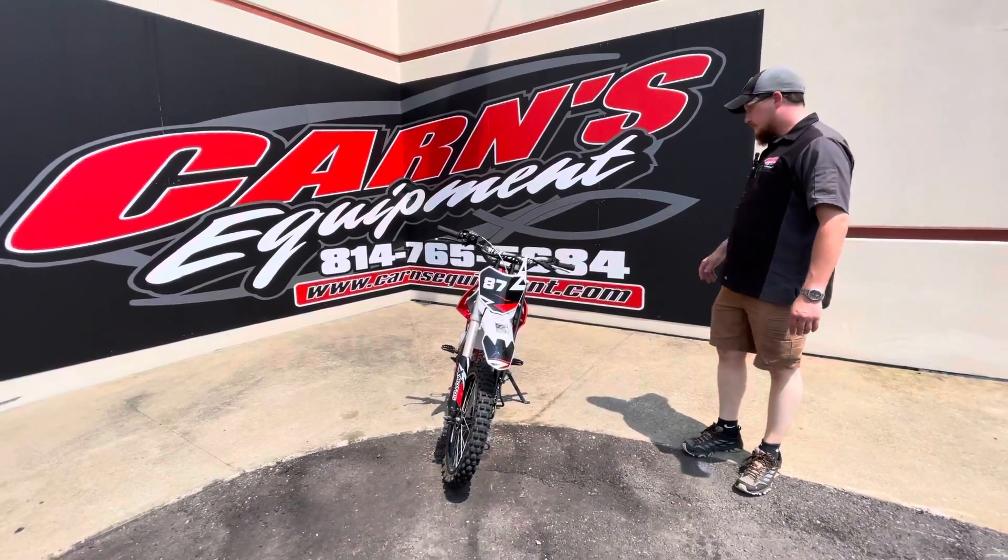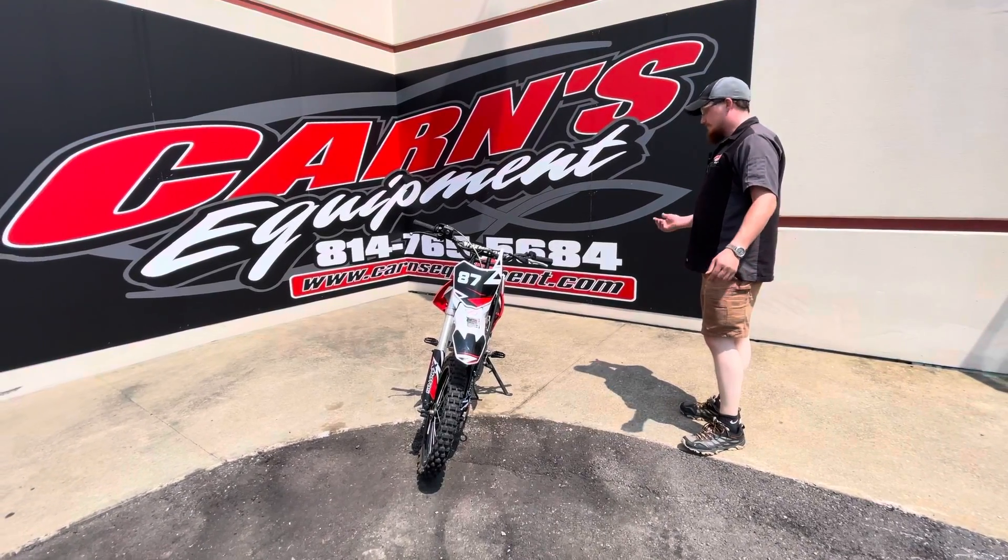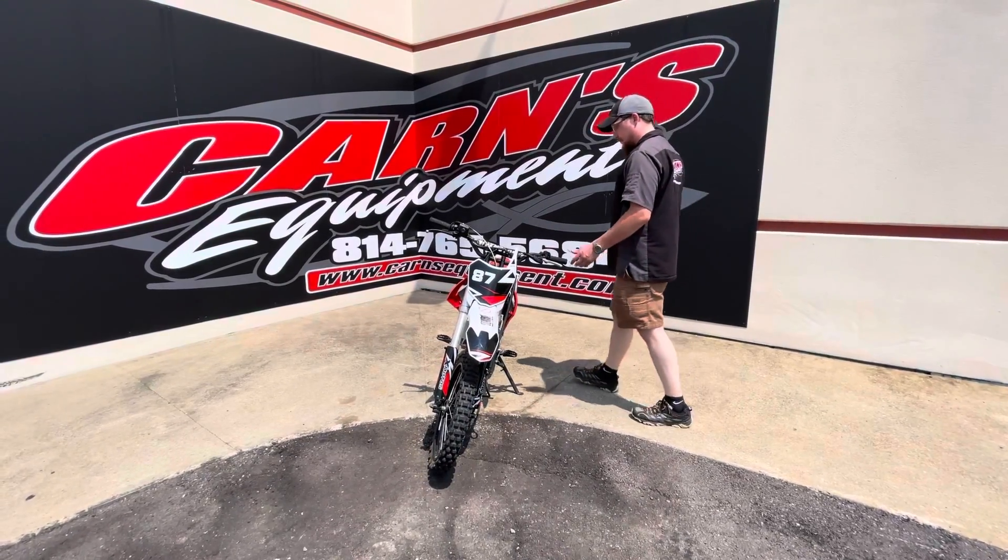We just went ahead and checked everything else over. Chain's good, sprockets are good, tires are good — and just like I said, actually a really, really nice little bike.